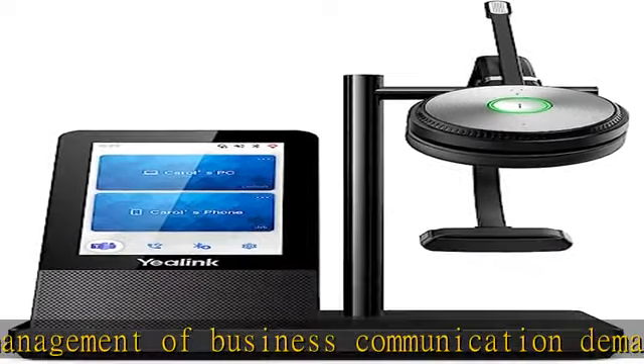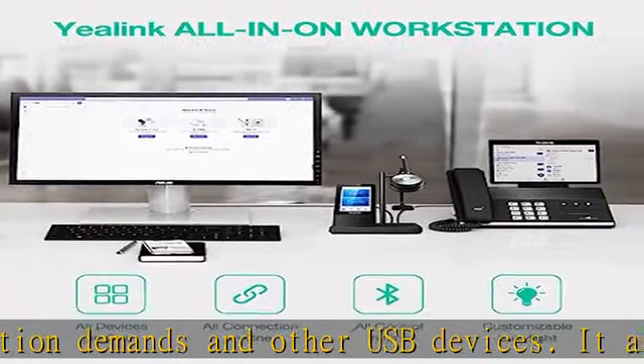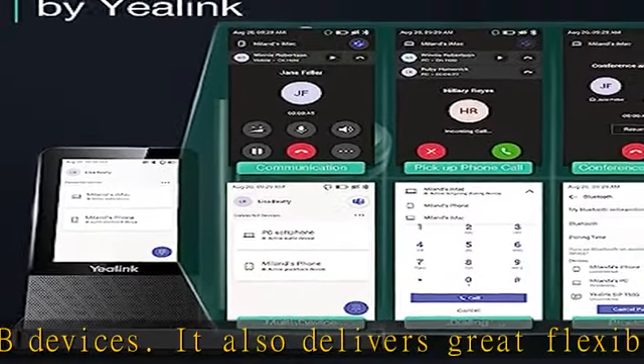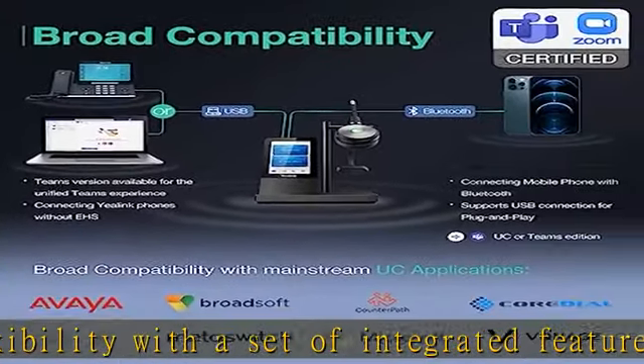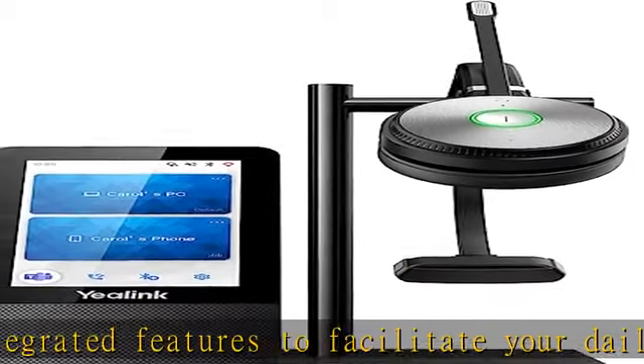Take control of your desktop collaboration environment with WH66. Connect all devices you want with built-in Bluetooth and USB ports. Expand PC connectivity with a 2-port USB 3.0 hub. Control all calls on the 4.0-inch, 480x800 capacitive touchscreen by simply finger touch.